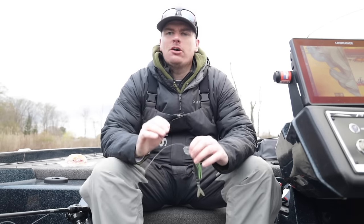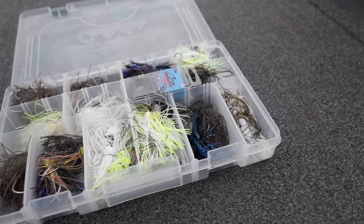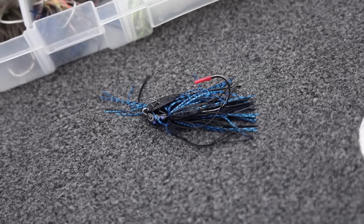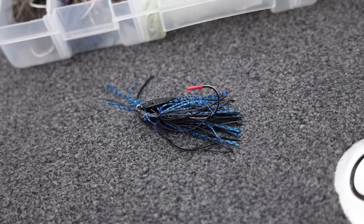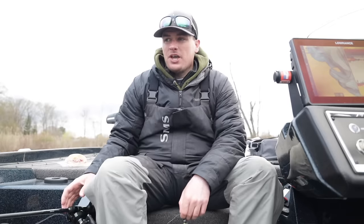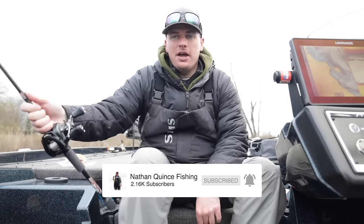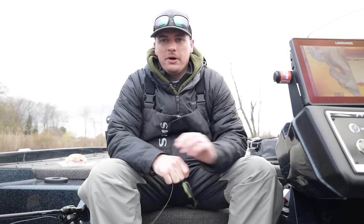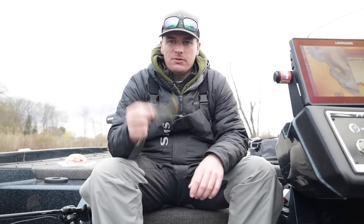Welcome back to the channel. Today we get to talk about one of my favorite baits for bass fishing of all time, especially for spring bass fishing. We have prime time conditions here today: 56 degree water temperature, pre-spawn fish, and we're going to be talking about the chatterbait. Everything I wish someone would have told me when I started fishing this bait. I've been fishing it for years, every spring have one tied on — I literally have a special rod just for chatterbaits, one tied on 365 days a year.